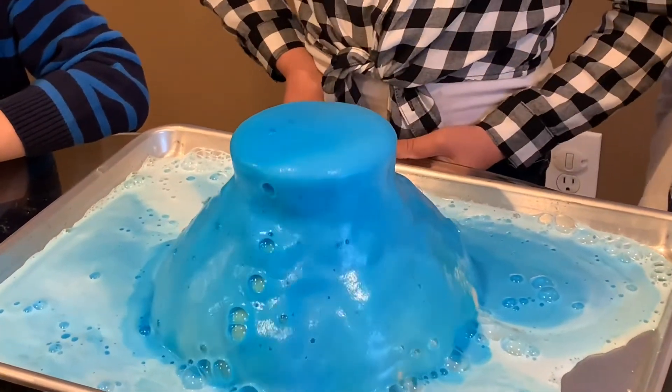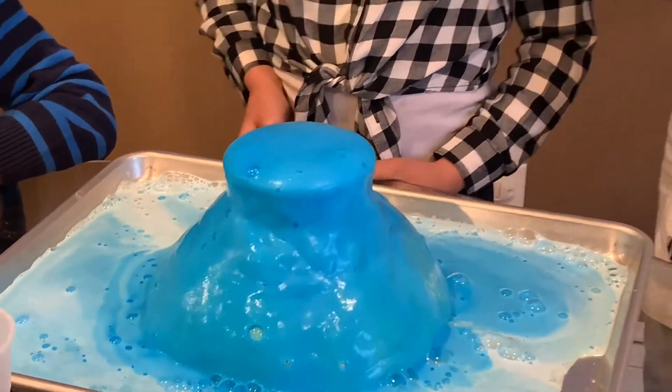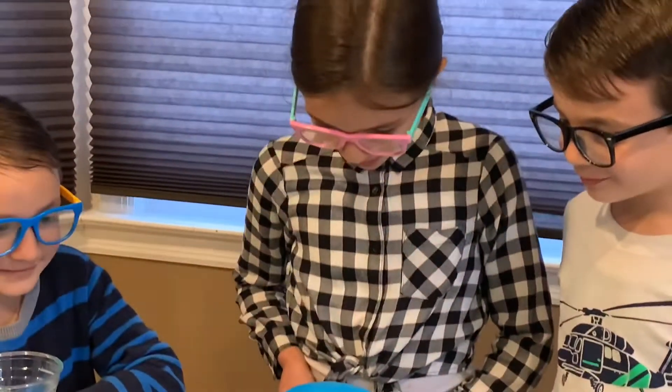It seems blue. Even the outside looks blue. Wow! It looks like a little toothpaste. Yeah, it smells like it.